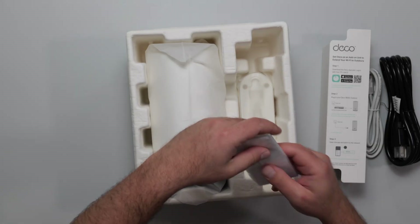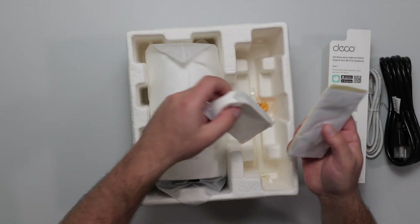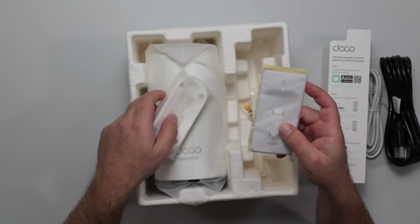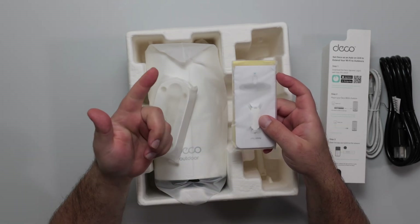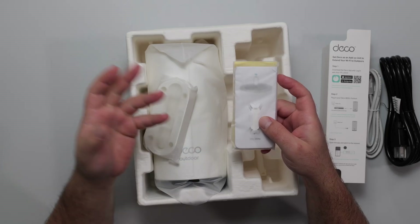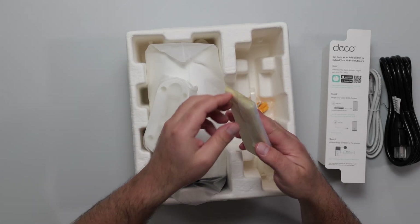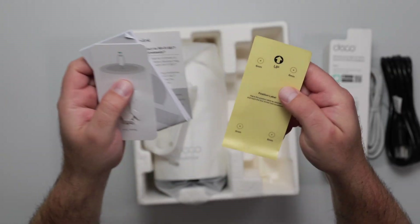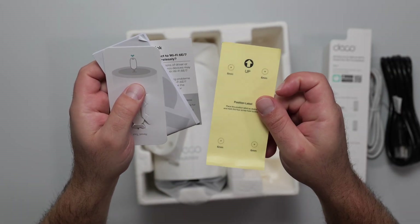So if you have something doing 30 watts or more, it should be strong enough to power this thing. You can also wall mount or pole mount it, or just place it on a tabletop. It comes with the factory reset tool, some instructions, and a sticker for the mounting guide.